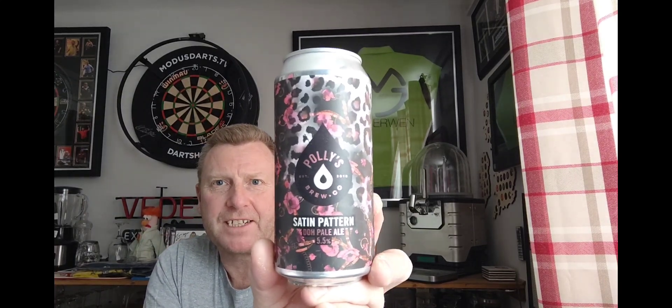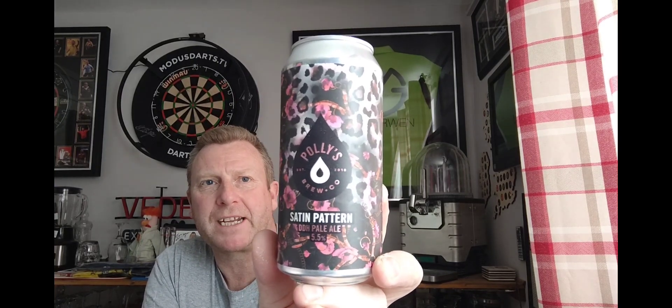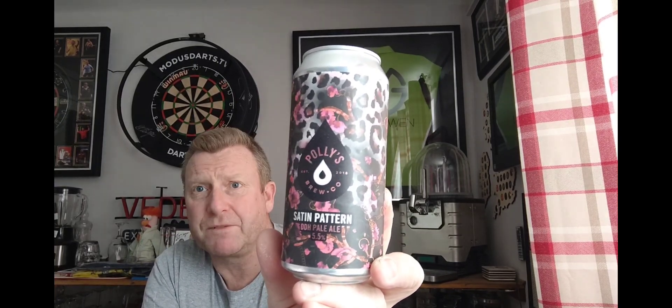Welcome back guys, thanks for joining me for another beer review. We are doing a craft beer now, but it's one of the supermarket ones picked up from Morrison's. Individually it would have been £3.50, but it was part of a four-for-three deal. What we've got is almost local to me — it's Polly's Brewco beer, and this is their Satin Pattern, a double dry hopped pale ale coming in at 5.5%.